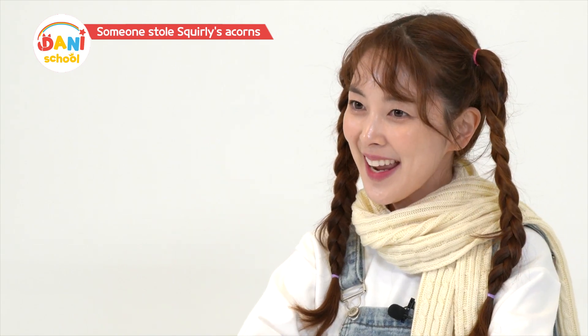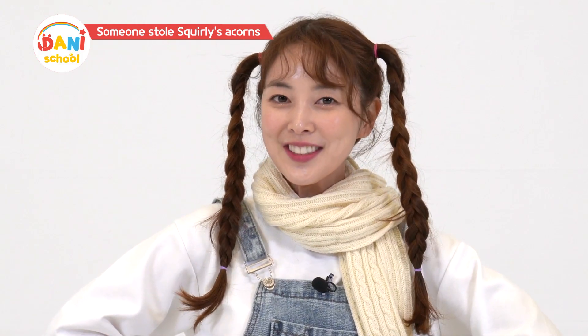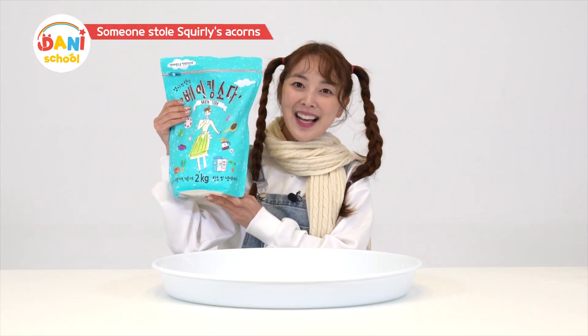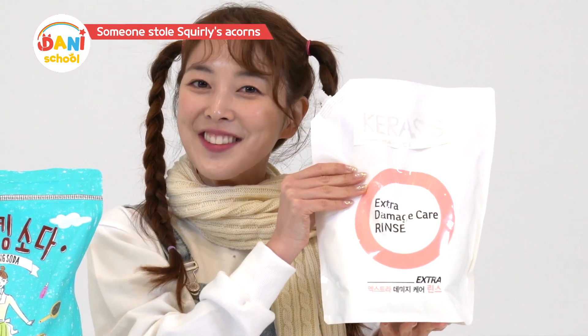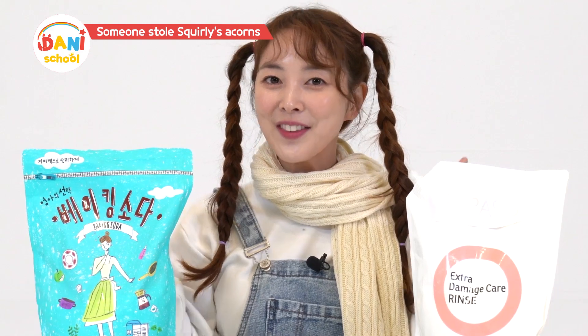Friends! Would you like to make snow with me today? I'll show you how to make snow that doesn't melt. Do you want to know how? It's not so hard. Now let's start making snow.